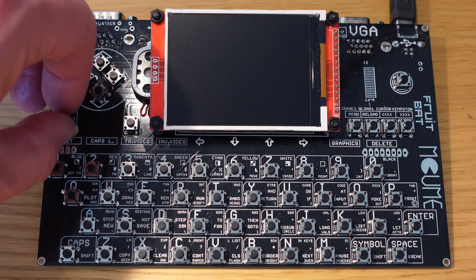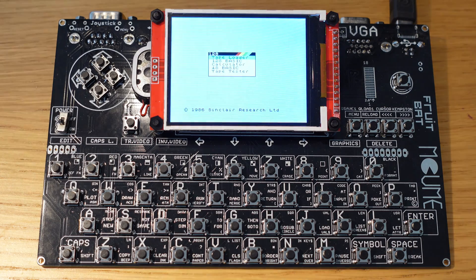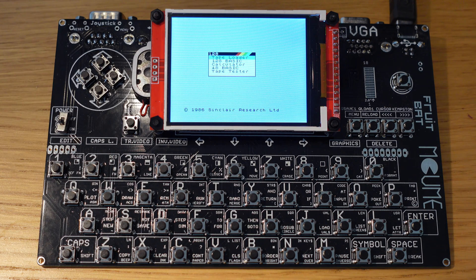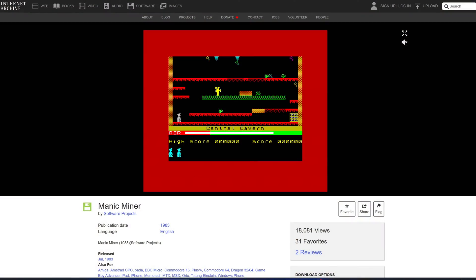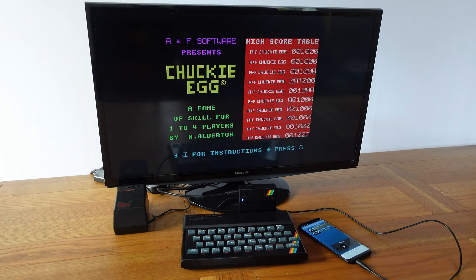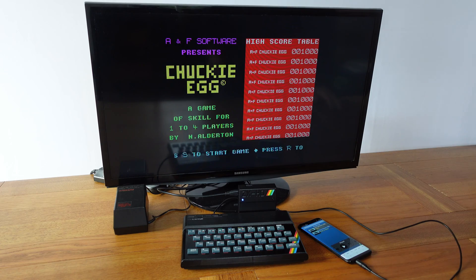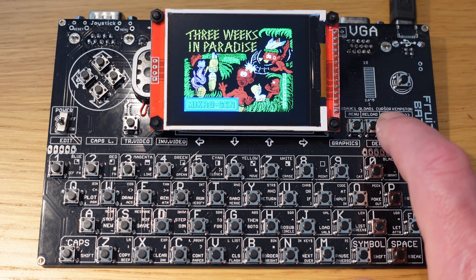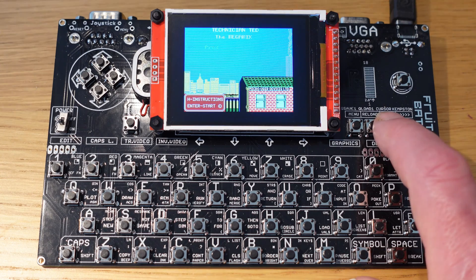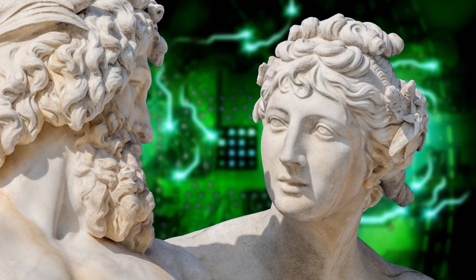So here we have a Pi-powered Spectrum emulator, complete with its own display, and I love it because this is art. Bear with me here. I have a real Spectrum and I can run Spectrum emulators on the internet, and I have big modern displays and proper boxed keyboards, so there's really no need for this, but it functions and more importantly it's interesting to look at. It's a geek sculpture, if you will.